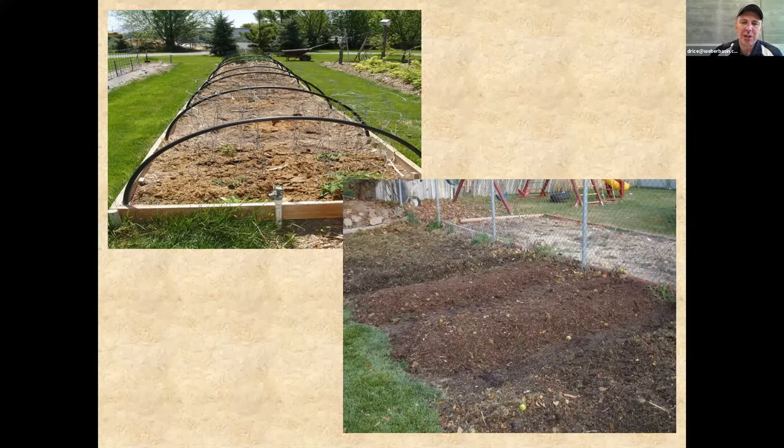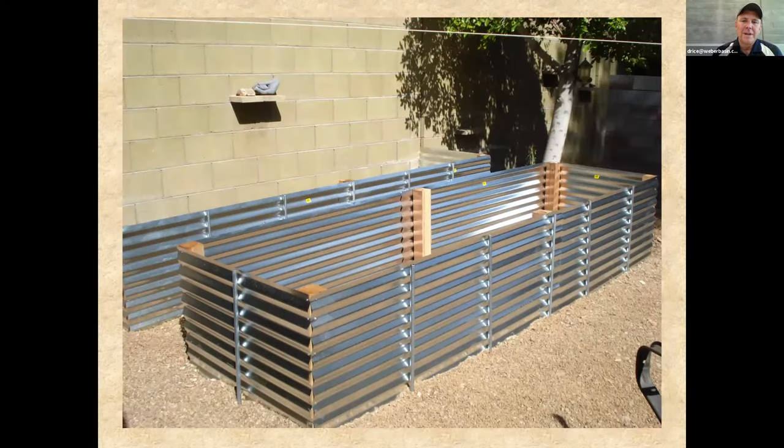Another method of raised beds is simply no edges at all — you just mound up the soil. It gives you similar benefits: raising temperatures early, good drainage, and ability to amend the soil. Corrugated metal is another option. If done right, it would be strong, durable, and wouldn't rot over time. The challenge is that in a really hot location that metal might heat up and change the soil temperatures a bit.